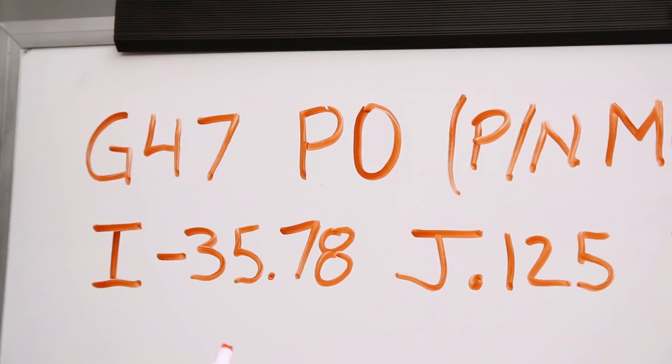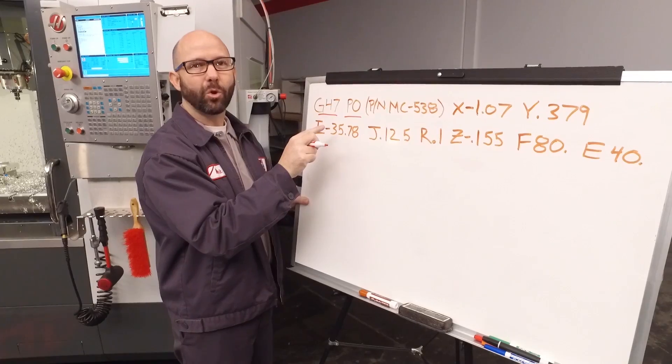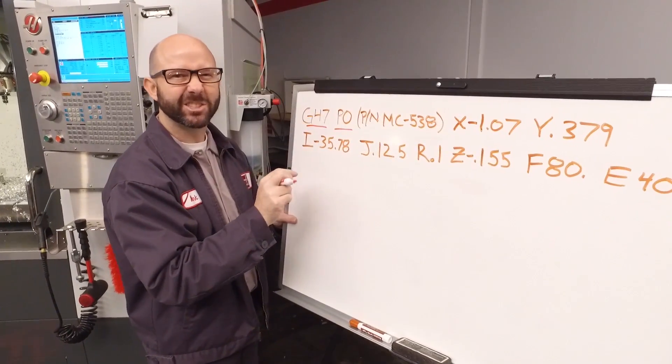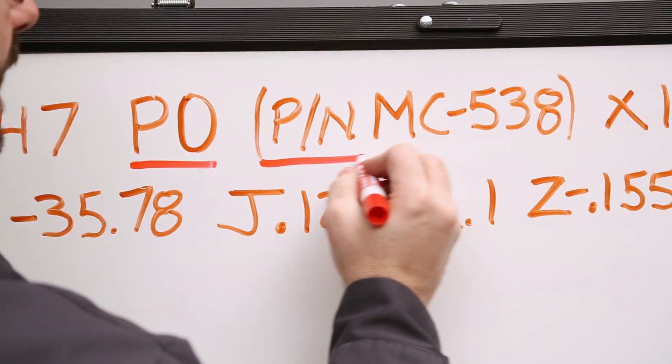Our G47 engraving starts with a P0. That just tells the control that we're engraving text and not a serial number. Now everything inside the parentheses is what we're going to engrave on the part.